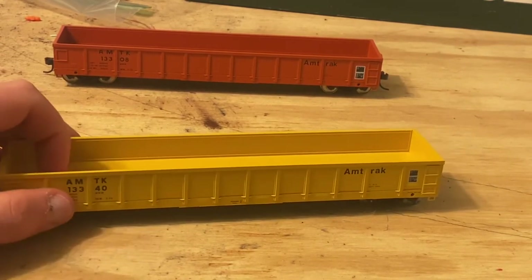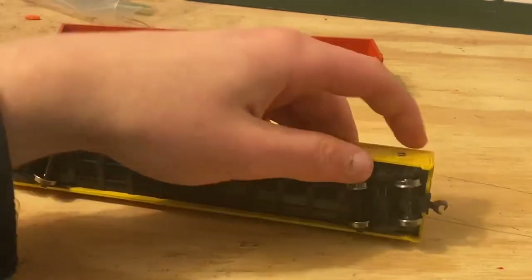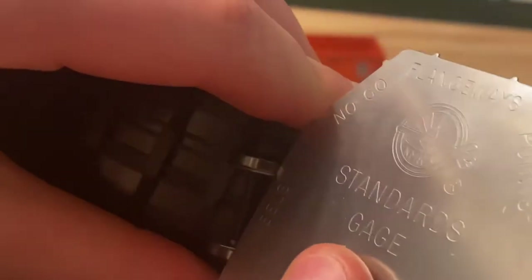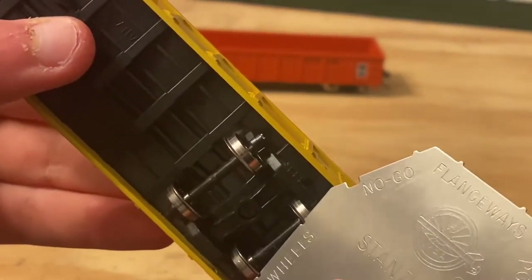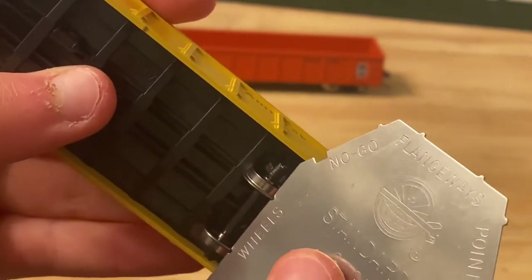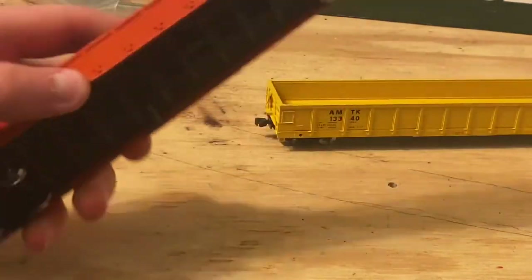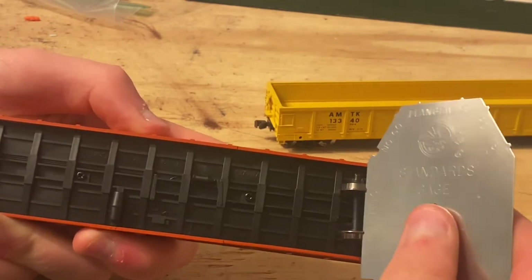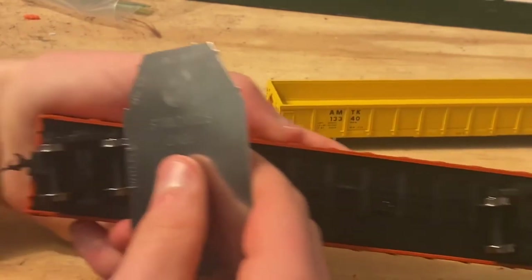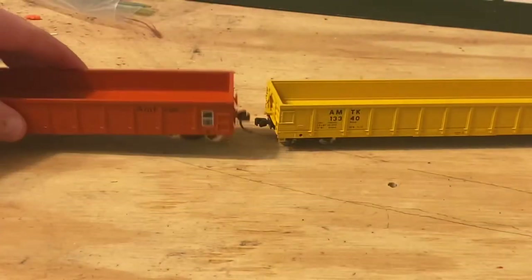That checks the basic clearances and wheel gauge. All the wheels are engaged on this car. On the other car, much the same — correct on those.